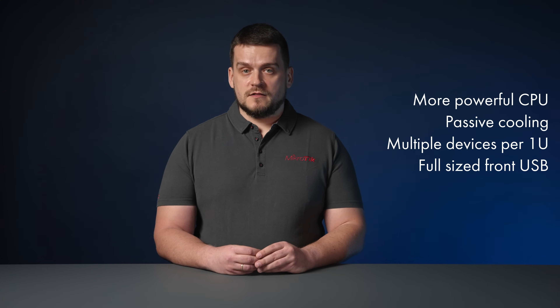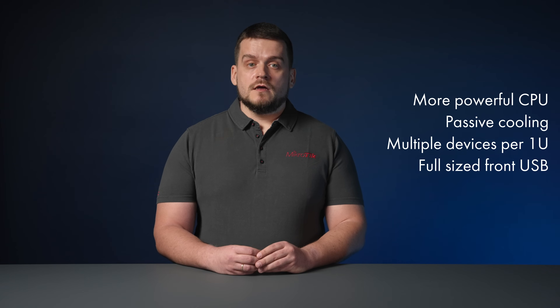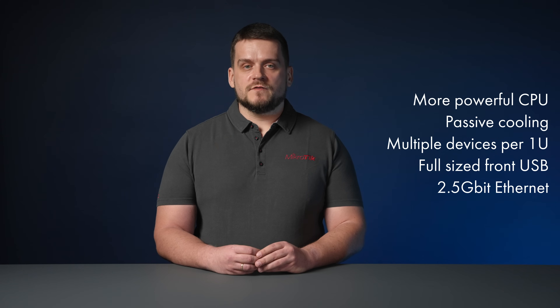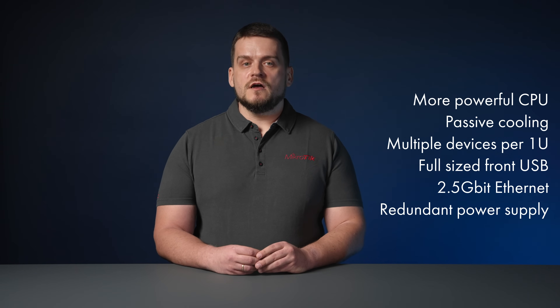Full-sized USB on the front panel so you can easily plug in a USB modem or USB storage, 2.5 gigabit ethernet ports, and multiple powering options for redundancy.